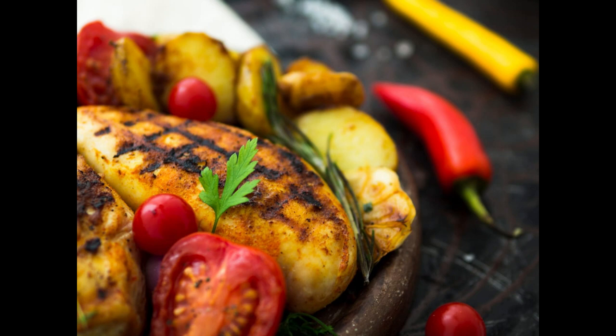mix together the lemon juice, olive oil, minced garlic, dried oregano, dried thyme, salt, and pepper to create a marinade. This will definitely make the chicken very juicy and tasty.